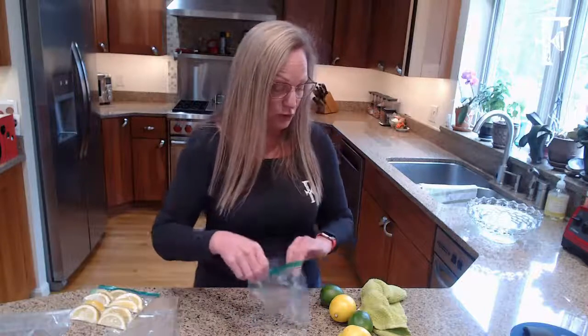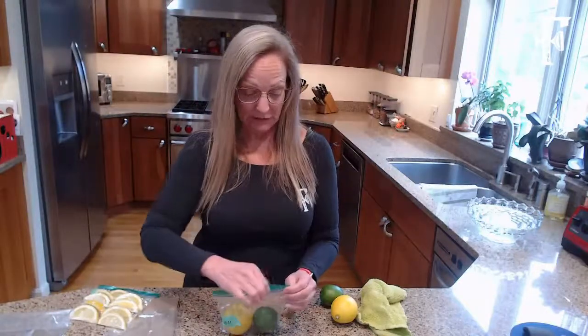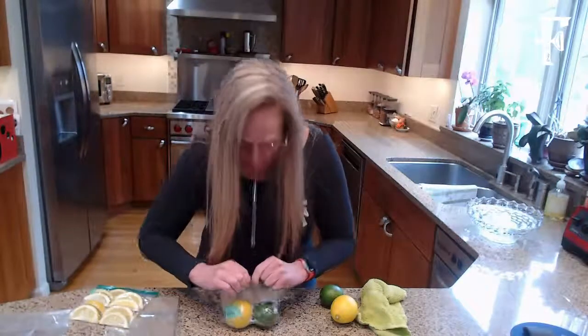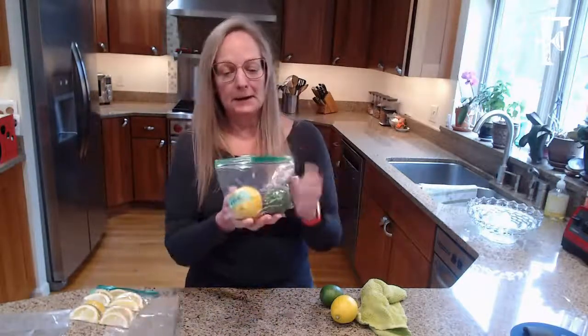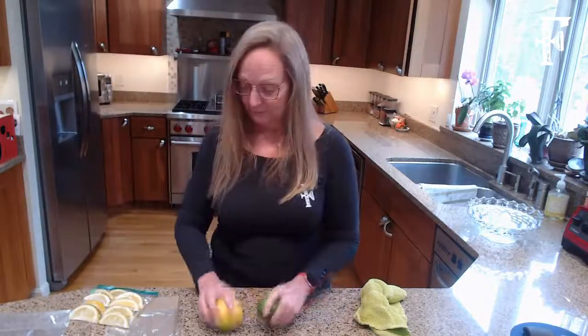The next method I read about was very similar to the first, but you don't soak the citrus in vinegar. I always like things that are simple, so I'm curious to see if just placing it in a Ziploc bag and removing the air will keep it as well as the vinegar method — because it takes 30 minutes to do that soak, and I'm not a fan of that extra time.